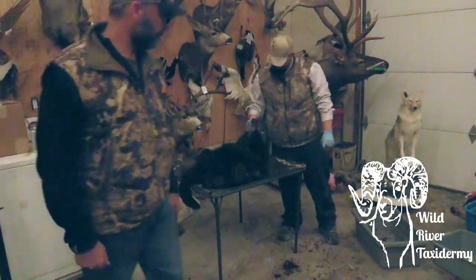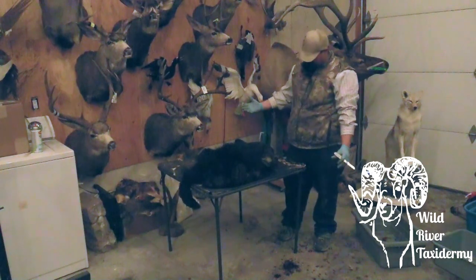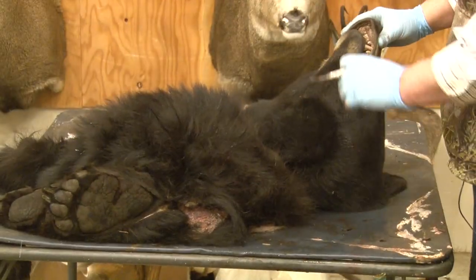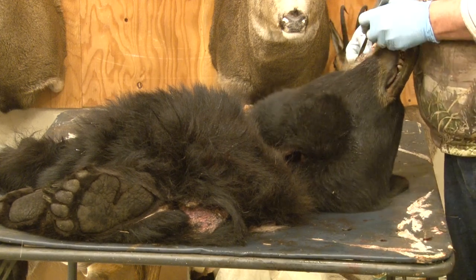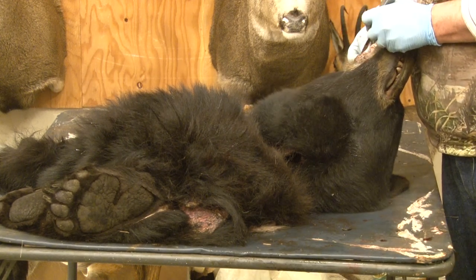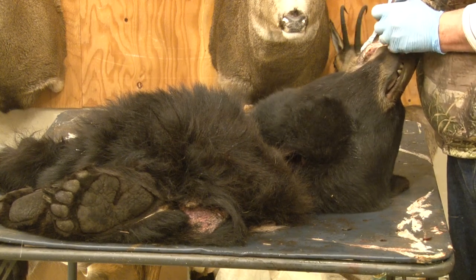Okay, with a bear it's a lot the same as any big game animal, except you don't have the antlers and you don't have tear ducts on a bear. So I'm going to start with the lips first. Like I said before, you leave about a quarter to a half inch max.